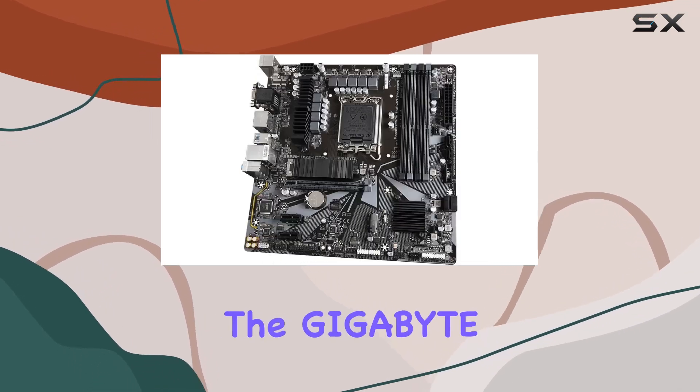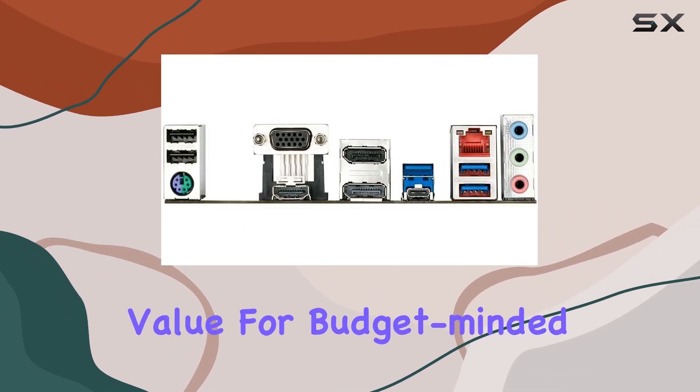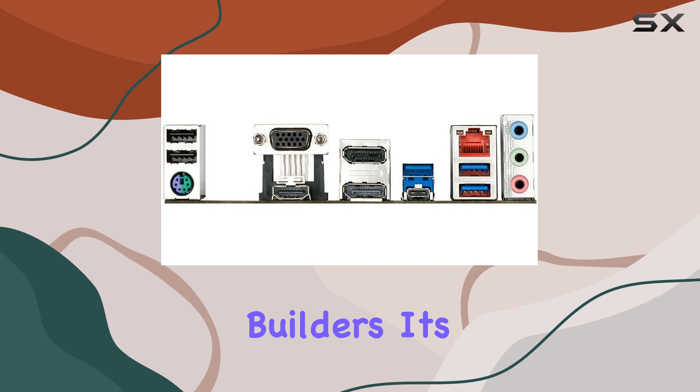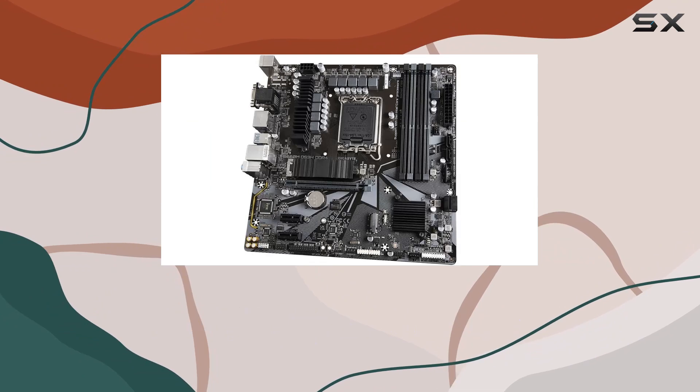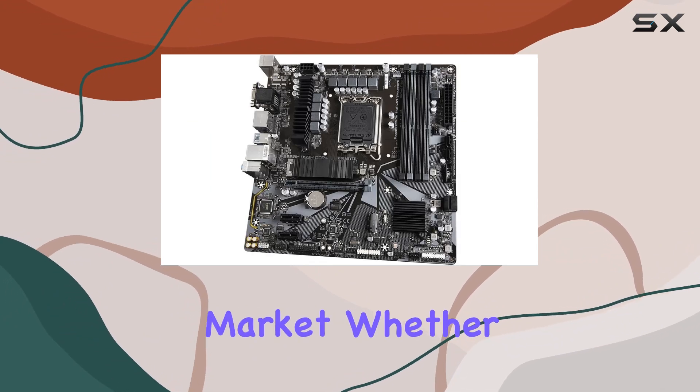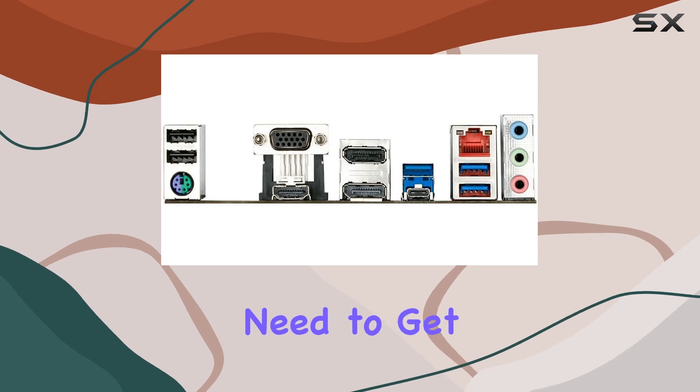Overall, the Gigabyte B660MDS3H DDR4 motherboard offers exceptional value for budget-minded builders. Its reliable performance, sleek design, and ample connectivity options make it a top contender in the budget motherboard market. Whether you're building a gaming rig or a workstation, this board has everything you need to get started.